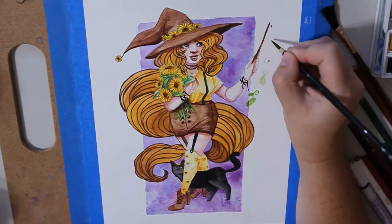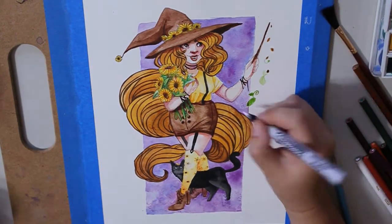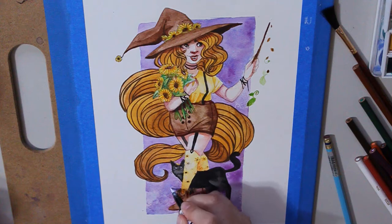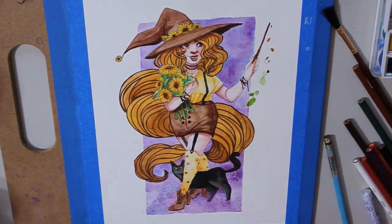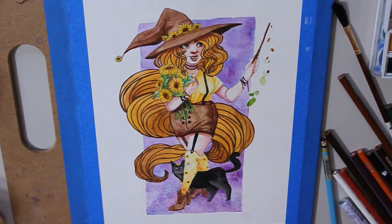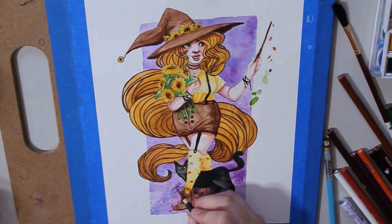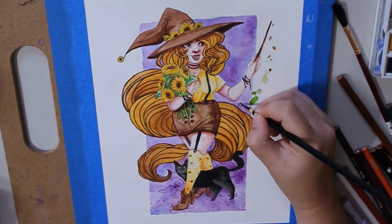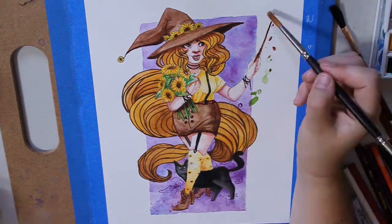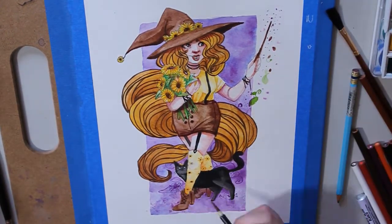Sunflower Witch will be available on my Etsy store. I'll have prints of her as well, and the original will be available to buy — I'll put a link down below. I'm not going to do any hand-embellished prints on this one, but I think she's cute, very colorful and vibrant.